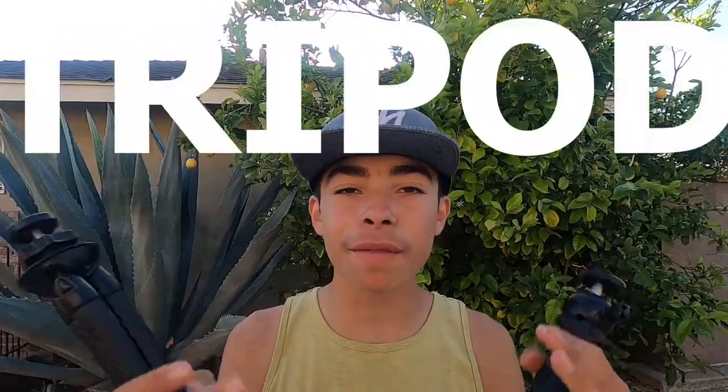Hey, in today's episode I'm gonna be comparing this normal tripod versus this bendy tripod. I personally like this bendy tripod way more, but in today's episode I'm gonna explain why I use this one as my main tripod rather than this one. I know this is gonna be like a tripod video, but stay tuned if you're interested and I'll see you after the intro.